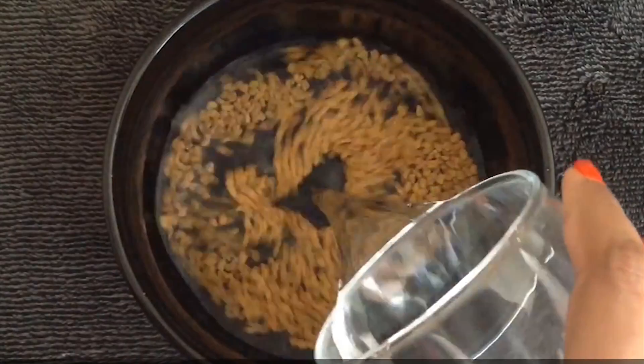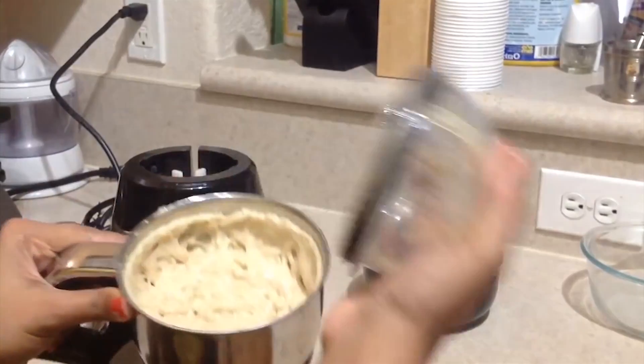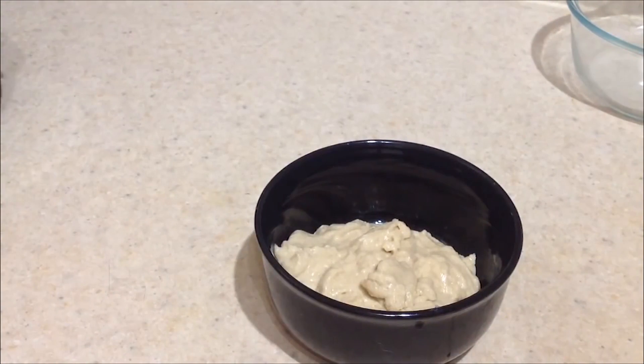Soak the fenugreek seeds in water for 24 hours. Strain and use the water to rinse hair. Mix fenugreek seeds paste and baking soda well, apply to your scalp and hair, and do not wash the hair immediately.